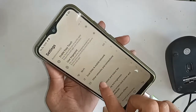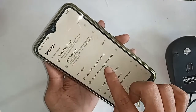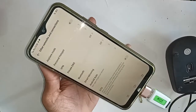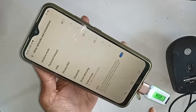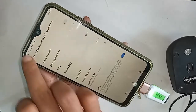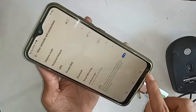From here I have to go to Other Network and Connection. After clicking on Other Network and Connection, a new page will appear in front of you. You will see an option called OTG. When I turn on that OTG connection, my phone had OTG connection and I got it right.